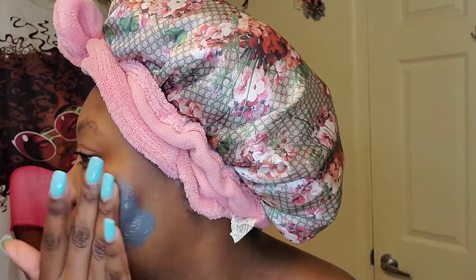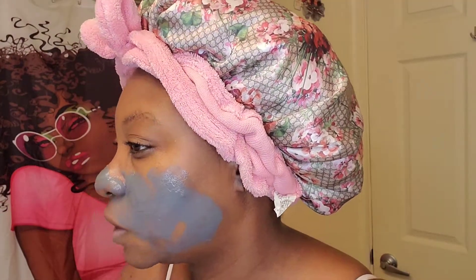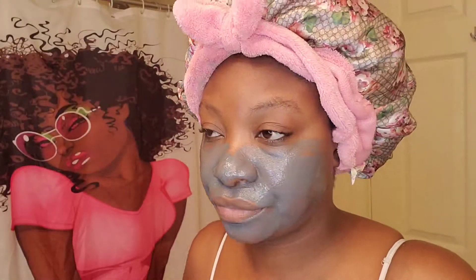Let's get this started, let me show you how it looks. That's the mask, starting right here — focus. The hair just be everywhere. It's very thick, very thick. Put some on my ear.